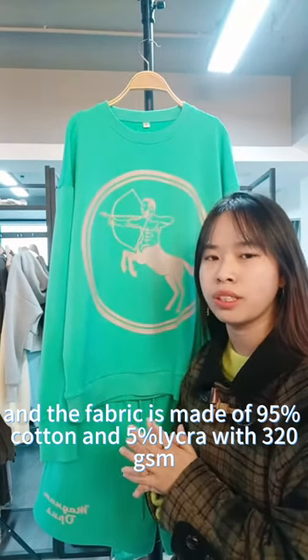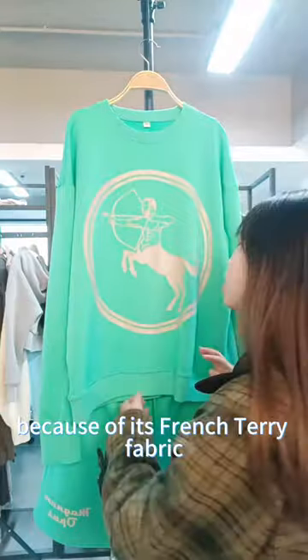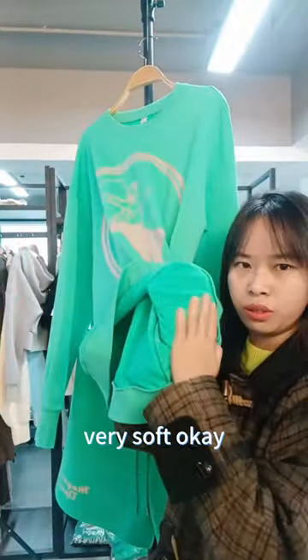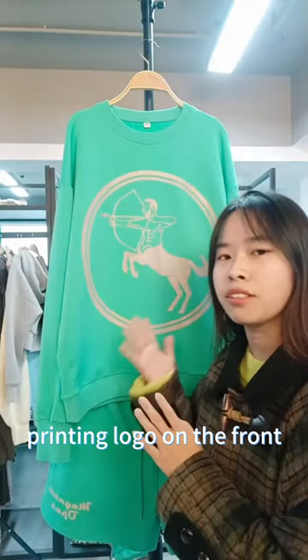With 320 grams, this fabric is very comfortable and dry fit in summer because of its French terry fabric. Inside, you can feel it's very soft. And as you can see, there is a big printing logo on the front.